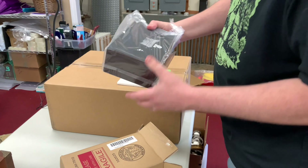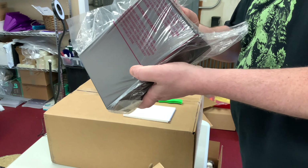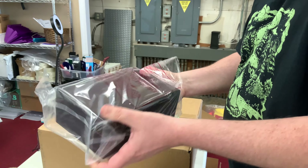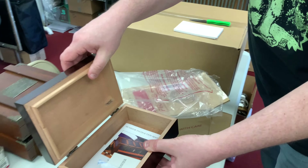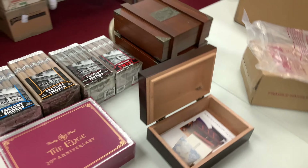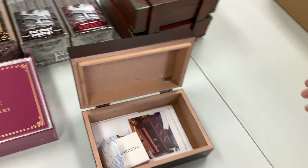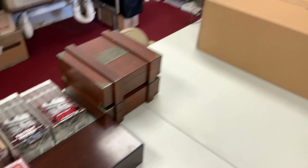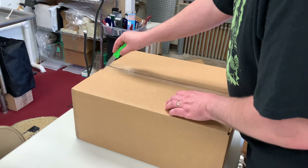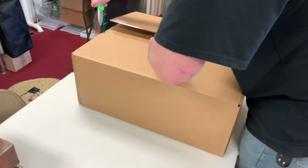Here we have a humidor — let's open this up really quick and see which humidor this is. I think there are four, maybe five humidors in here. This one is by Humidor Supreme — it's a small humidor, but it includes a little humidifier.